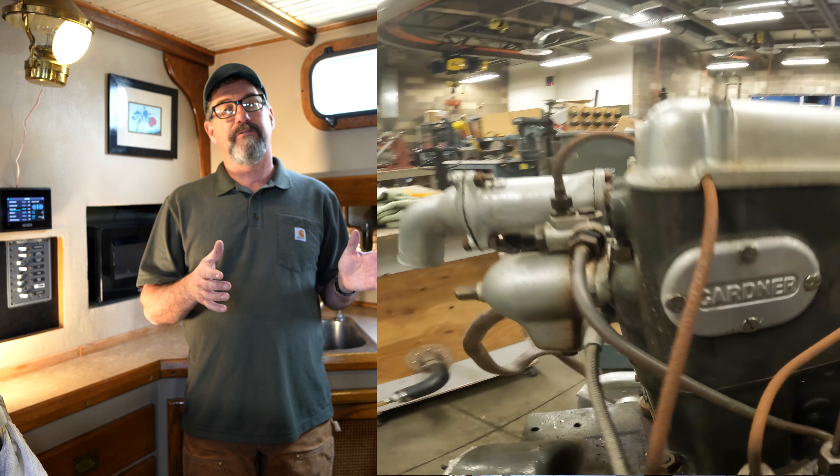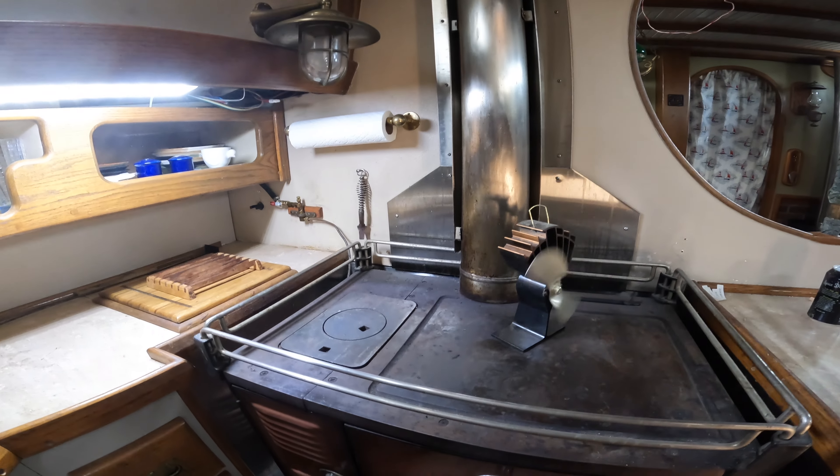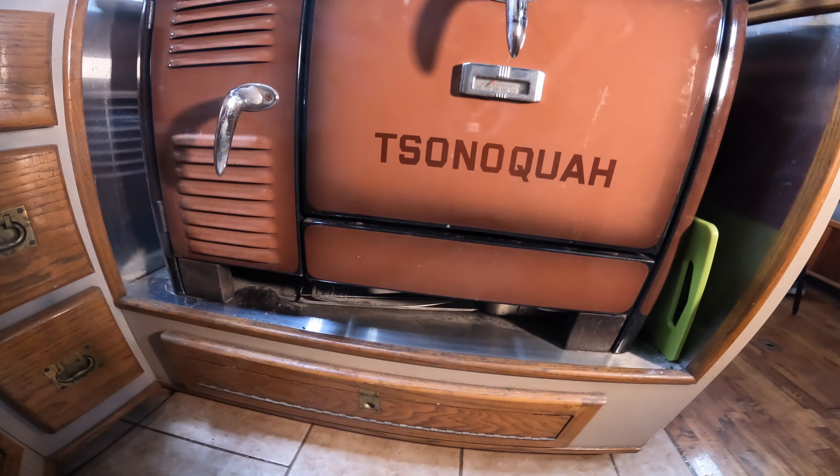We did have a viewer who asked about this Washington diesel stove, and we had a video for our heating and air conditioning class about this and the wood stove, so we thought we'd share those with you.